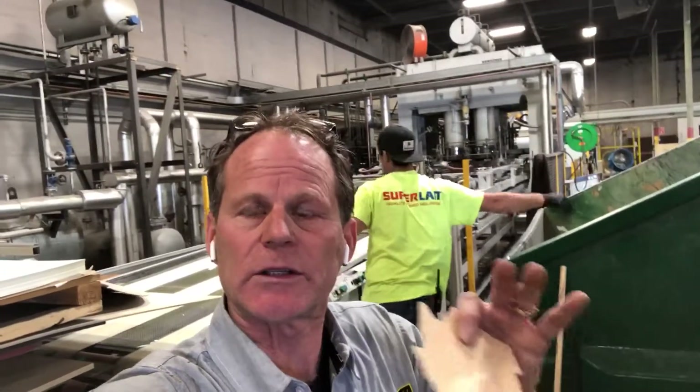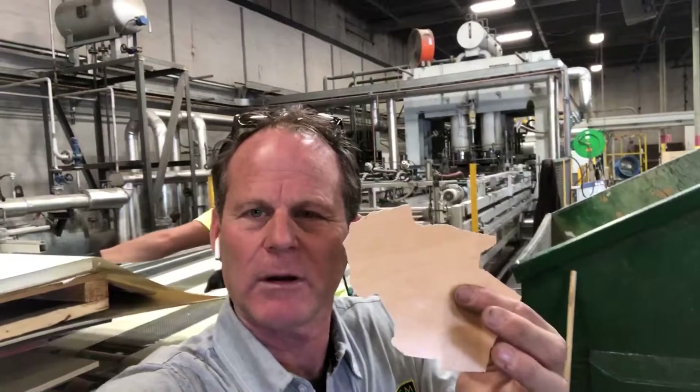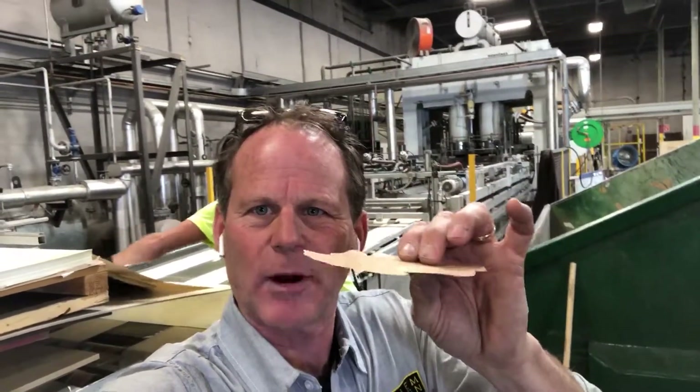It's a process that uses intense heat to soften up the melamine paper. This is paper with either a pattern in it or no pattern. It is totally impregnated with melamine. It gets heated up, softened, and then actually pressed with a texture plate when it's done.